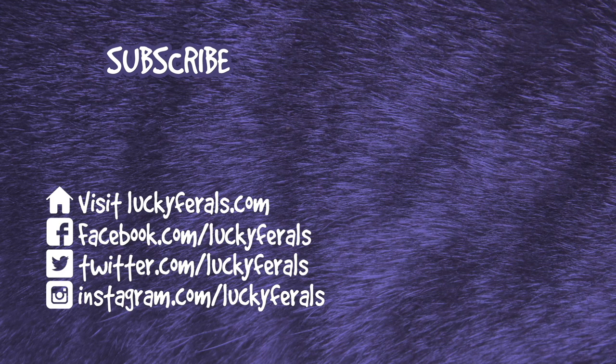Thank you for watching this Lucky Ferals video. If you enjoyed it please give it a thumbs up. Please subscribe if you'd like me to post more videos, and make sure to check out these other videos that were selected especially for you.